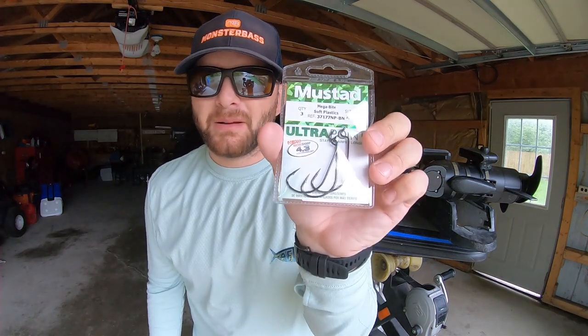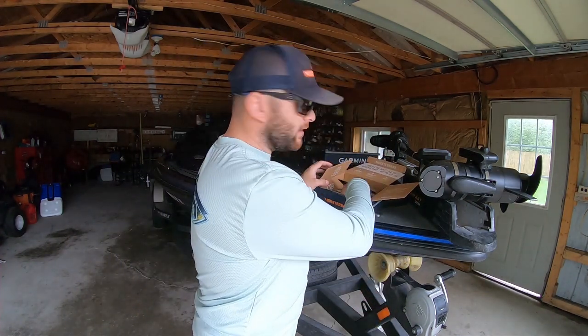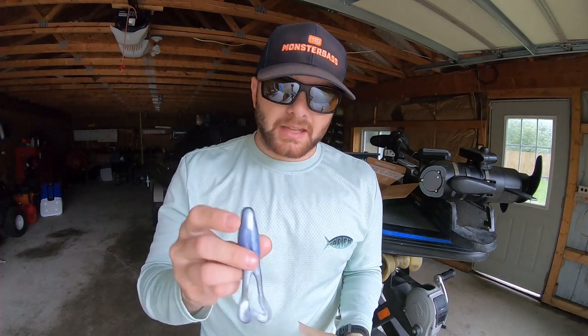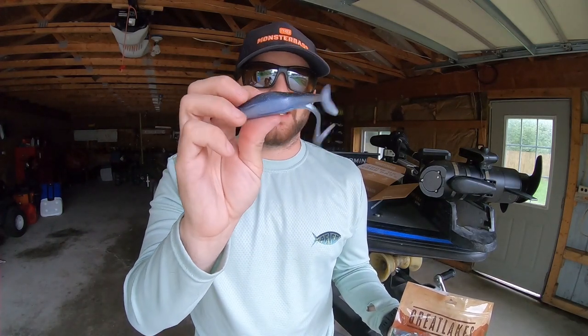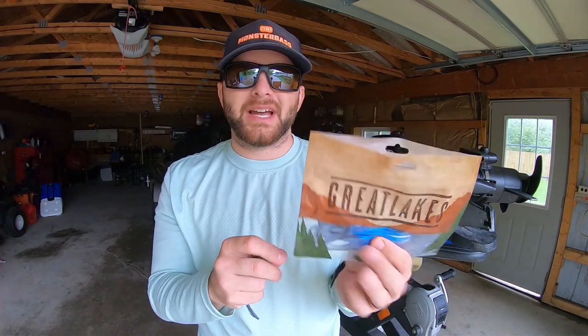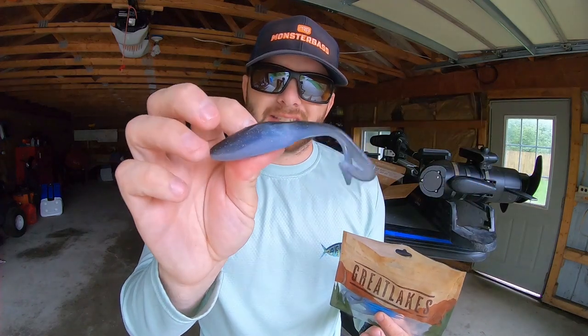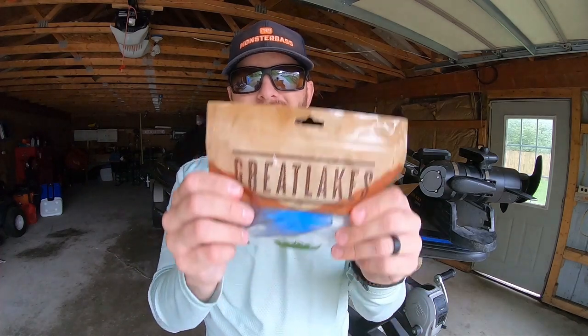Next are your Mustad Big Bite 3/0 hooks, which pair perfectly with the Great Lakes Series plastics. These plastics are a frog-style soft bait, but don't be fooled — you don't have to fish them like a topwater frog. I rig this on the back of a wobble head and the legs go insane underwater. It's made of super-soft plastic from Great Lakes Plastics, a subsidiary of Smart Baits, giving it that same soft-plastic feel that draws big bites whether you fish it as a topwater frog, a buzzbait trailer, or on a wobble head.